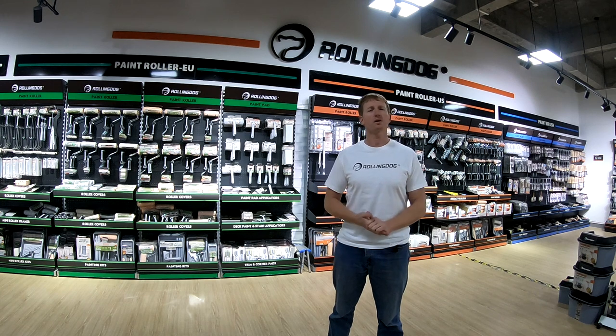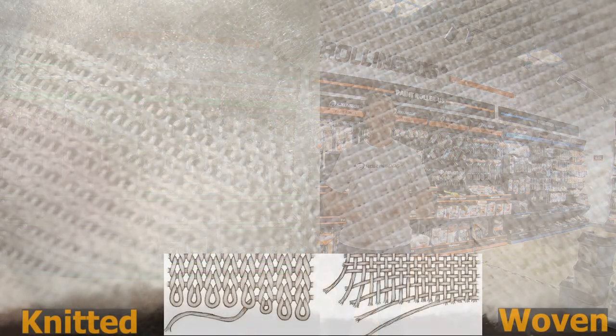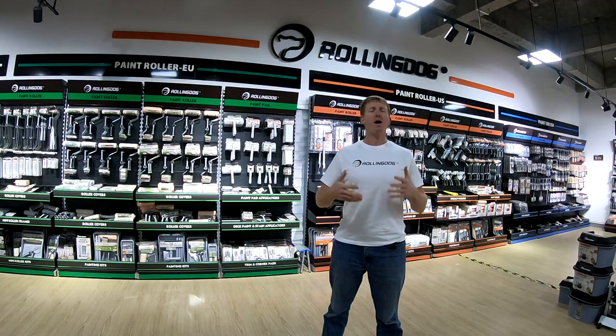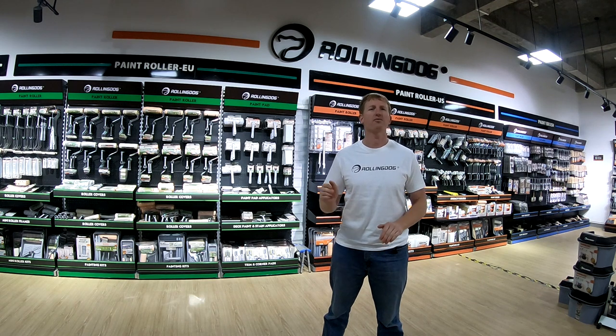When it comes to roller cover fibers, there are two main types of construction: knitted or woven. All of the roller covers I'll be using in this video are woven style, which means they're basically fit together about twice as much as a knitted. I'm going to show you a comparison of six of Rolling Dog's series of roller covers on a smooth surface using matte or flat water-based latex paint.